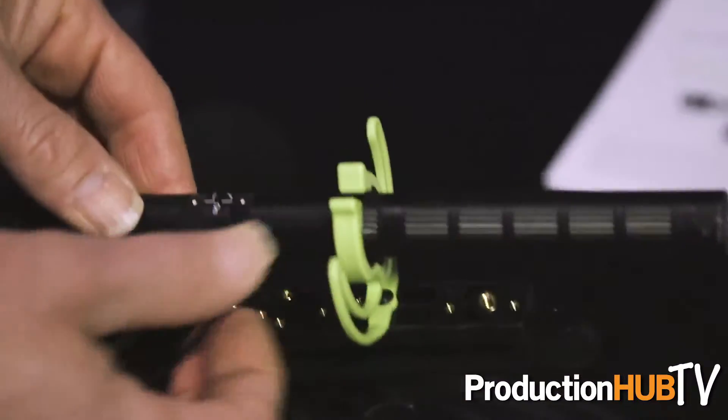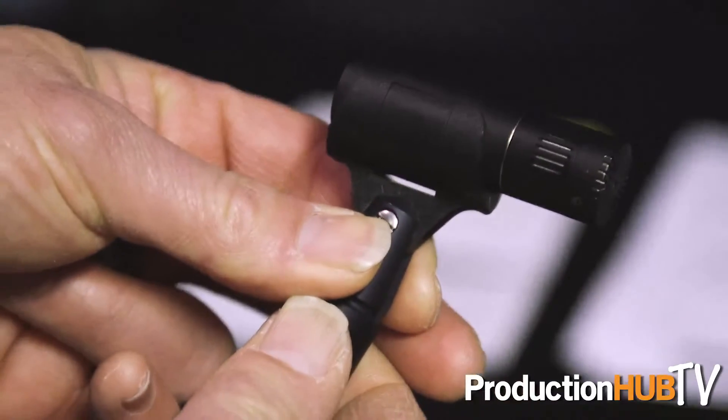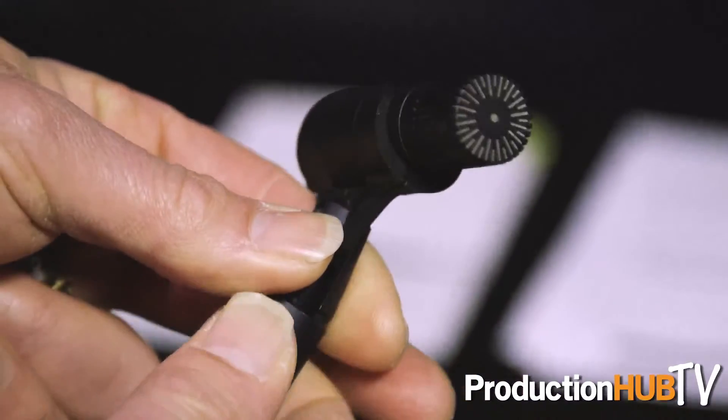We also have our 4017 shotgun with a Rycote windscreen, as well as our 4018C boom microphone. They're both boom microphones used for booming, and we also have the 4098.